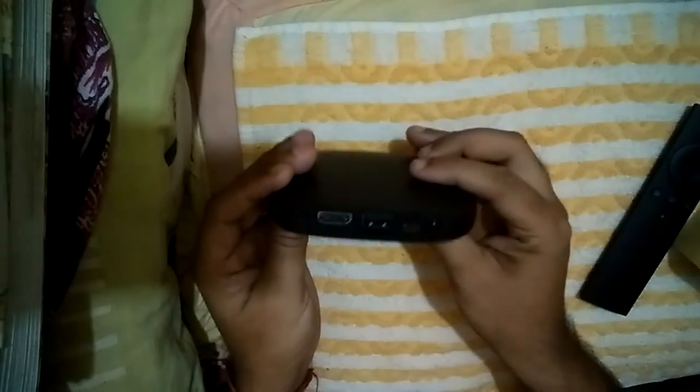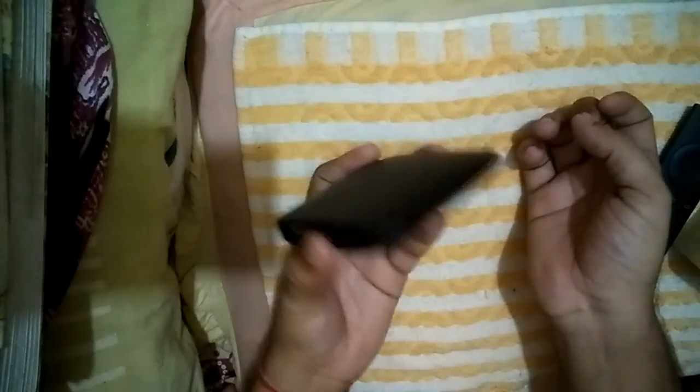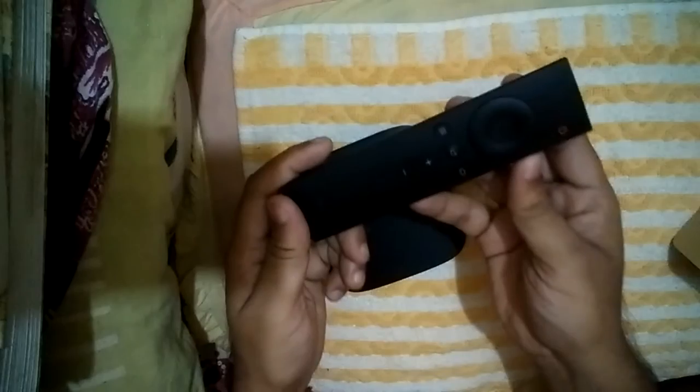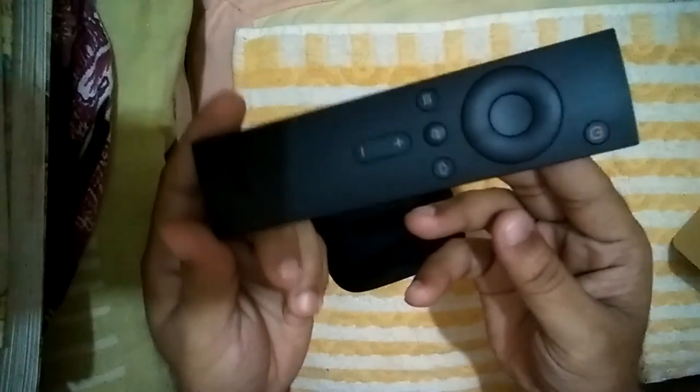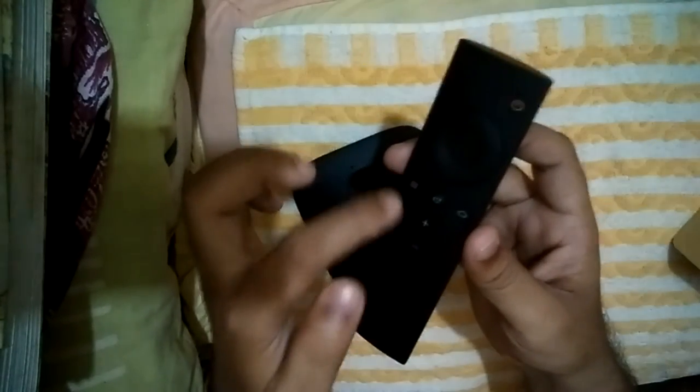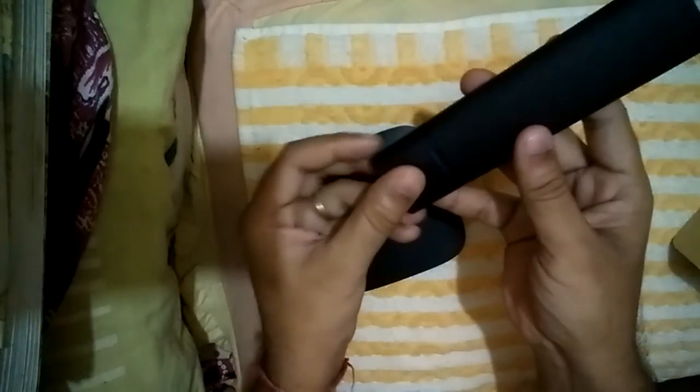The main thing about the Mi Box is you can stream videos — for example, you can watch YouTube. This is the remote control. It has 11 keys including the power button, volume up, volume down, menu button, and left, right, up, and down navigation buttons. The battery compartment holds a small battery — I don't know the exact battery life but the remote is nice and lightweight.